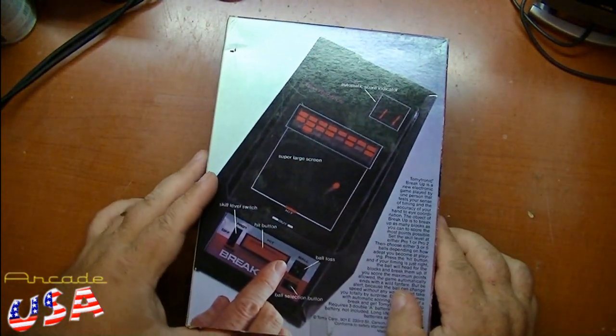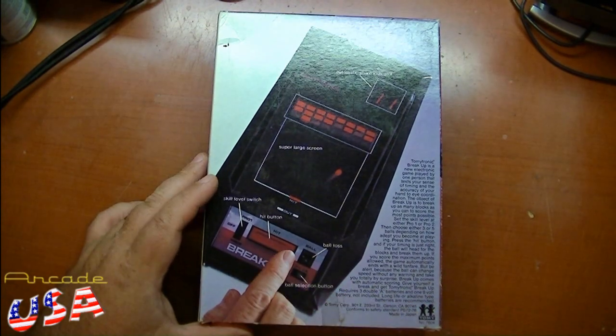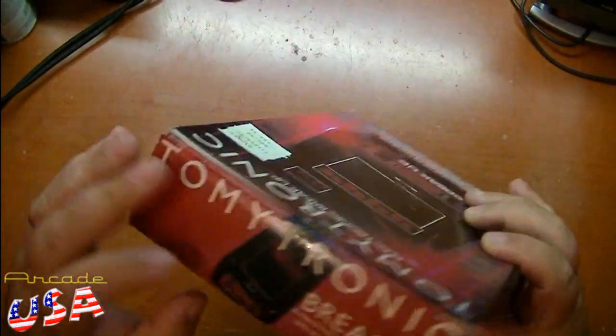On the back it shows the actual game screen: ball select, ball toss, the hit button, skill level switch, and the score. It's a pretty neat little game. So let's open the box up.